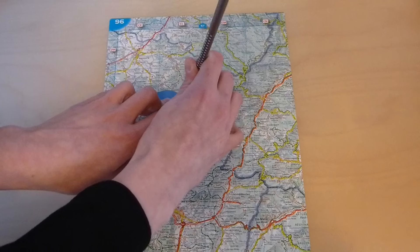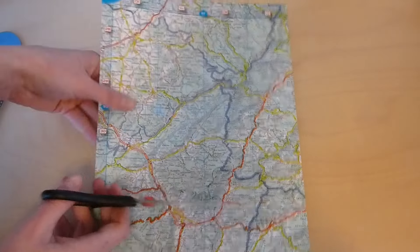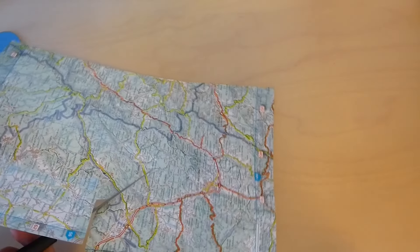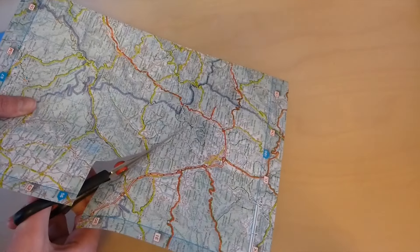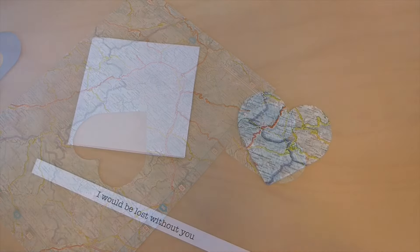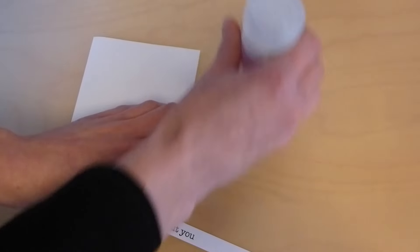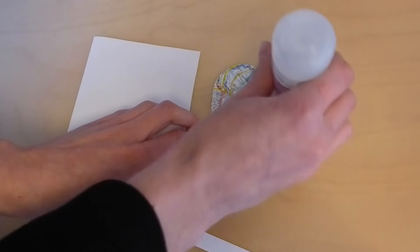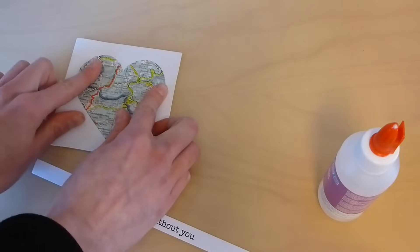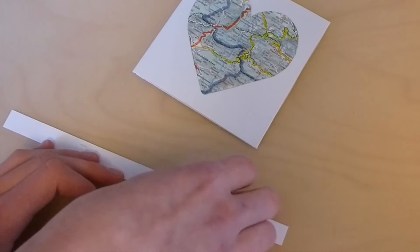Start by cutting a heart from your map — it should be somewhat smaller than your card. Use some glue to stick the heart to the card. You can use foam squares to stick the pieces on the card to give it some dimension.